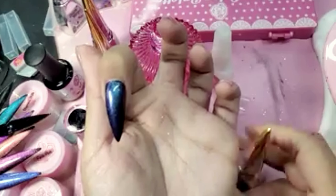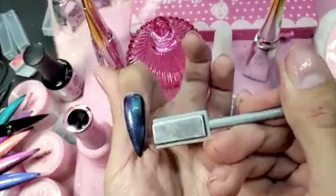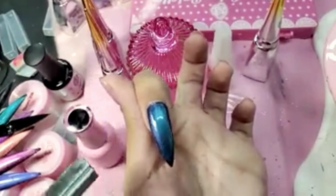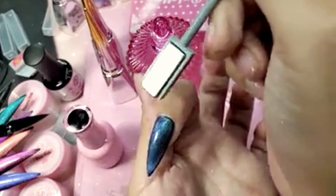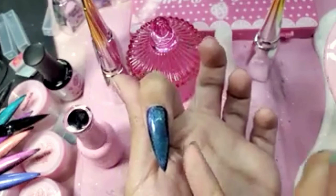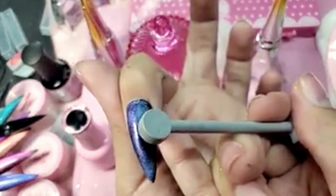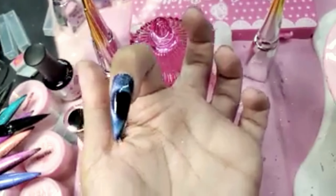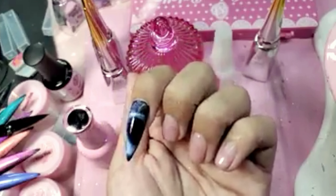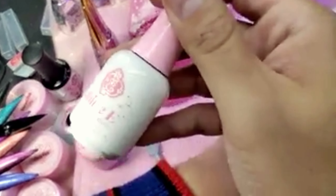With the longer cap you're going to have more control when working on these designs. I'm going to take the round side and do a black hole. There we go — magical. I'm going to cure that for 30 seconds and seal the nail today with shiny gel.